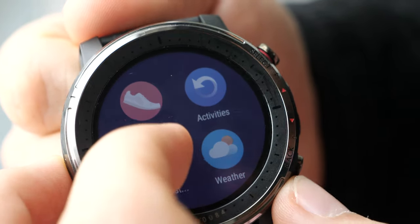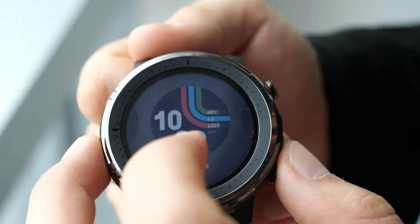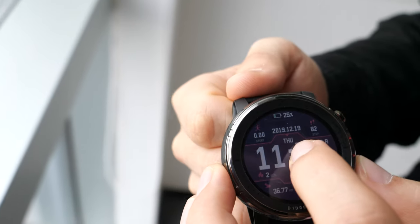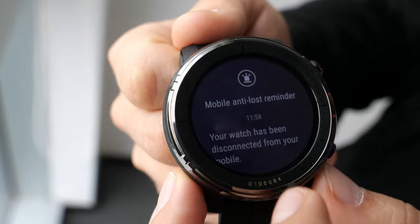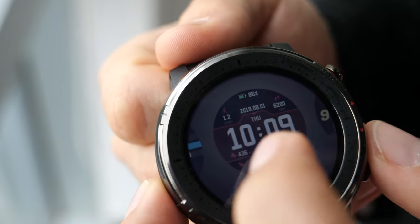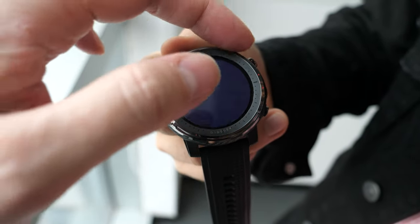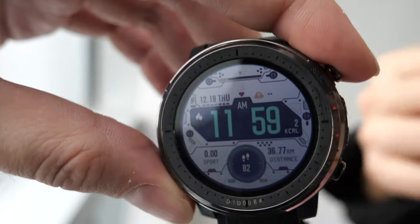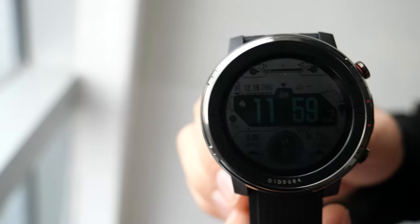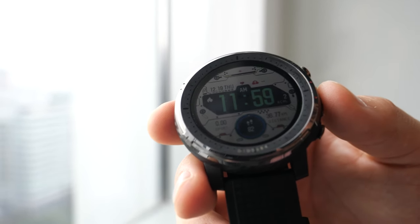In ultra endurance mode you still keep most of the features but some are reduced so you can have longer battery life. You can switch between the different modes. There are also different watch faces — a lot of them are available in the app. They have different information: some display more, some are more minimalistic, depending on the style.